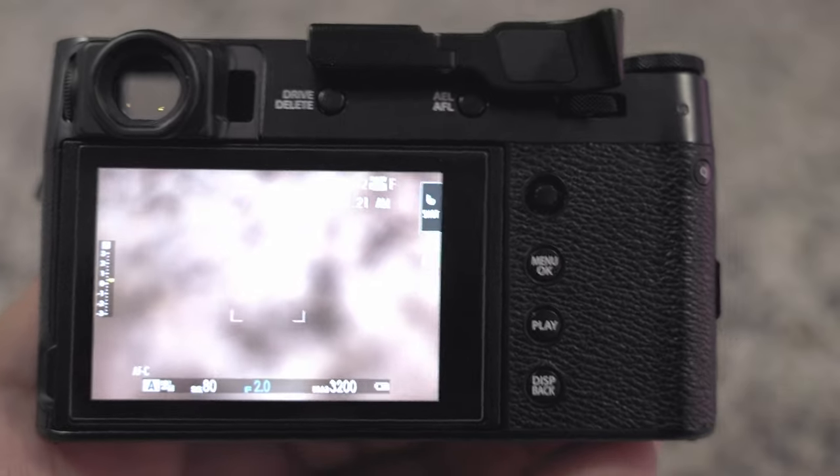Hey, what's going on everyone, hope you're doing all right. My name is Matt, this is Dwyer Creatives, and today I'm going to show you how to load your Fuji recipes or film simulations into your camera — specifically the Fujifilm X100V. Let's dive right into it.